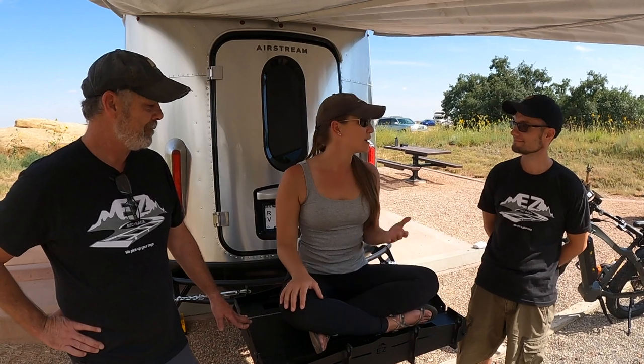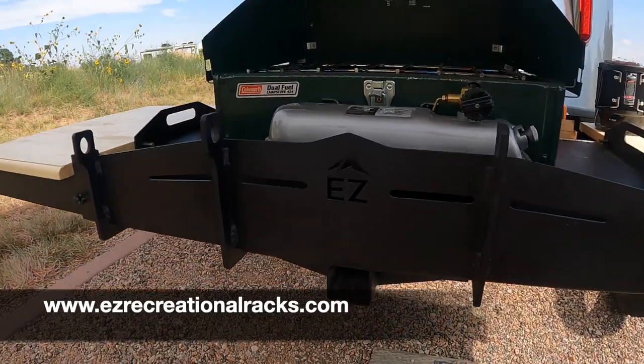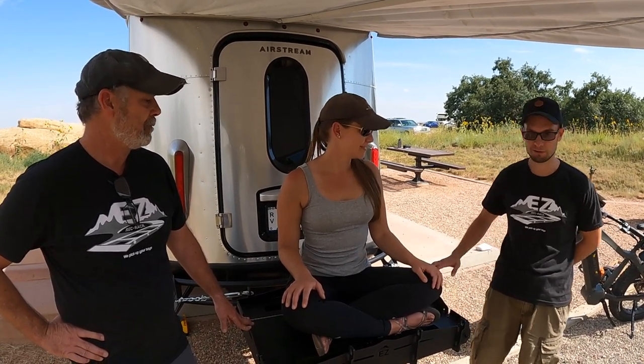Thank you so much for giving the sneak peek. They will be selling these on their website with a pre-order available. Depending on how many orders they get, it'll depend on how fast they can create them. Go on Instagram and use hashtag Easy Rec Racks, Easy Rec Rack HD, or Easy Combo Carrier — that's what they call this — as they roll out these products.